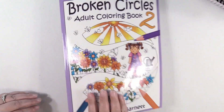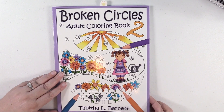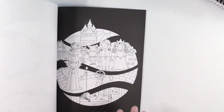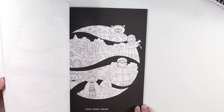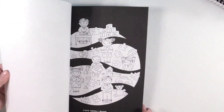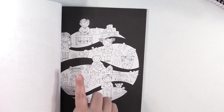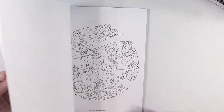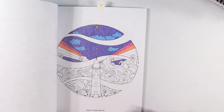Another newer purchase — this is Broken Circles Adult Coloring Book 2. In this book, you get half the book with black backgrounds and half with white backgrounds. I just thought these were really cute — it's like telling a story but broken up. Here are the white background ones. There's a work in progress.